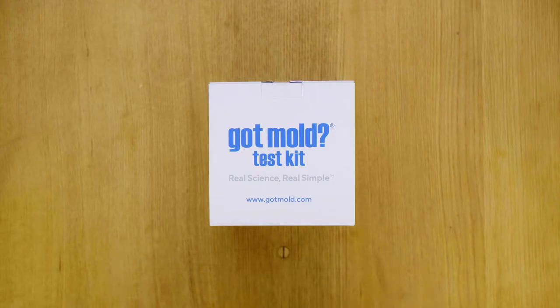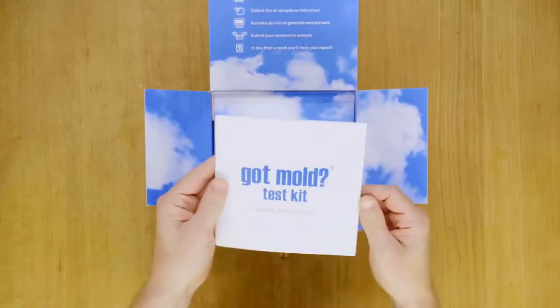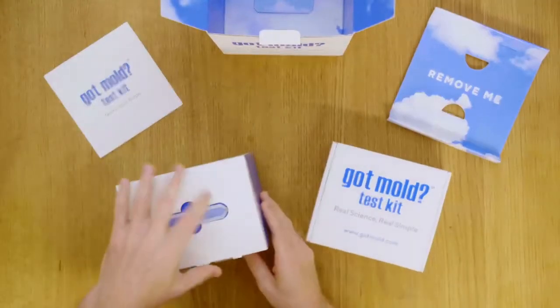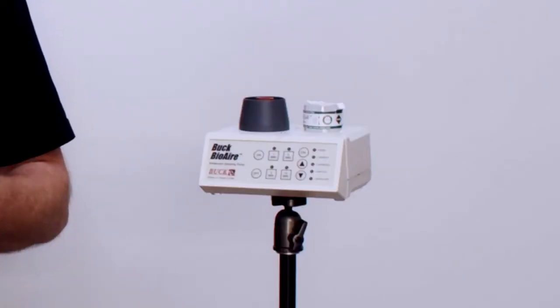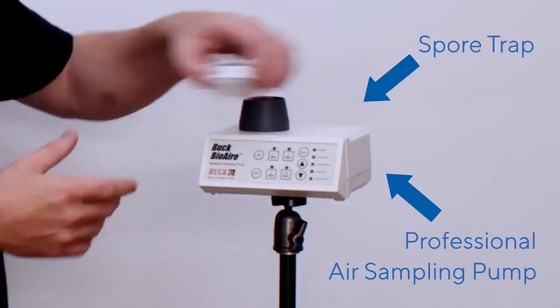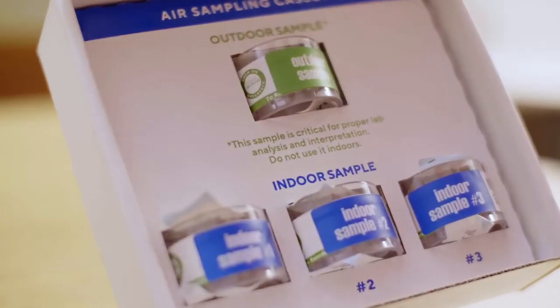Inside this box are the items that you need to collect air samples using a methodology known as spore traps. You'll see there's a quick start guide inside as well as some simple instructions — Box number one and Box number two. Box number one contains an air sampling pump. If you were to hire a professional to test the air in your home, he or she would come equipped with an air sampling pump which would pull air through a cassette known as a spore trap, which are contained in this box. You'll see that there's an outdoor air sample and whatever number of indoor air samples you chose — the configuration appropriate for your needs.